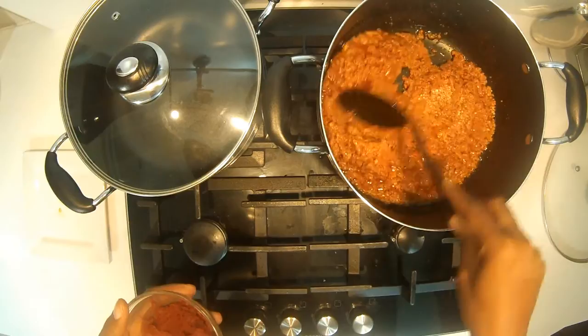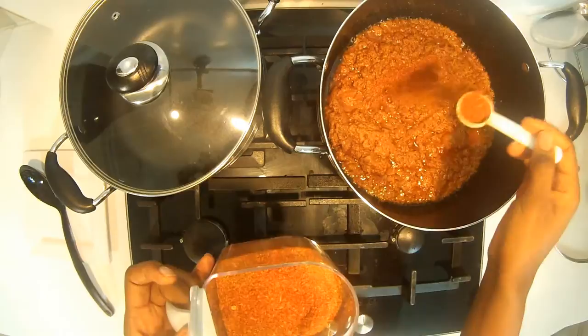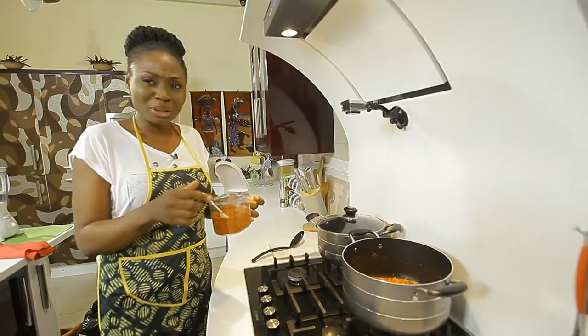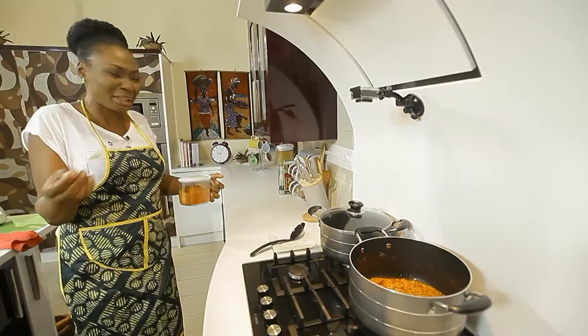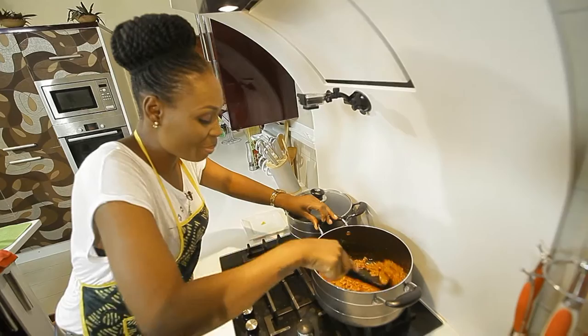I'll be adding pepper to it right now. I like my soup a little bit on the spicy side. You know, cayenne pepper actually releases endorphins in you — endorphin is a feel-good chemical, you also get it when you take chocolate. This peppery feeling makes you really excited, so I like my food a bit spicy. As you can see, nice and red, looking good. Pepper in it, everything going so nicely.